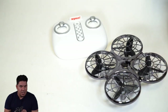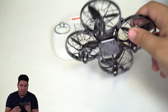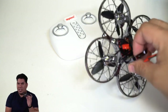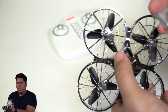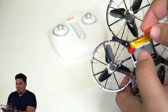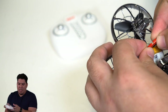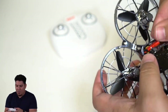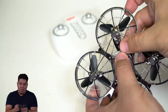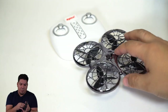In default mode, you can probably walk faster than it flies. Once you master that and can fly around your living room without crashing, you can switch into high speed mode by pushing the right thumbstick inward. It will beep when connected, confirming you're in high speed mode.